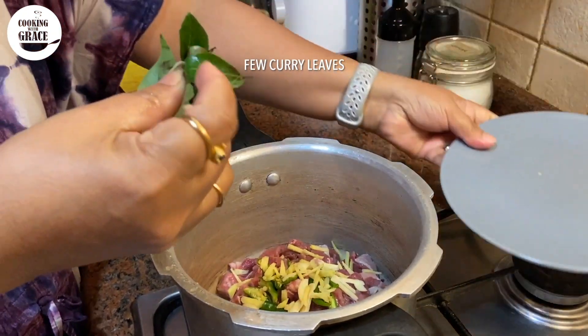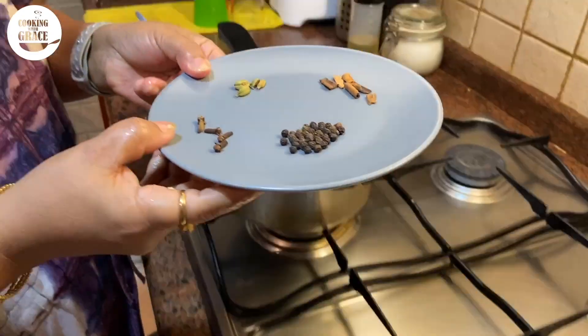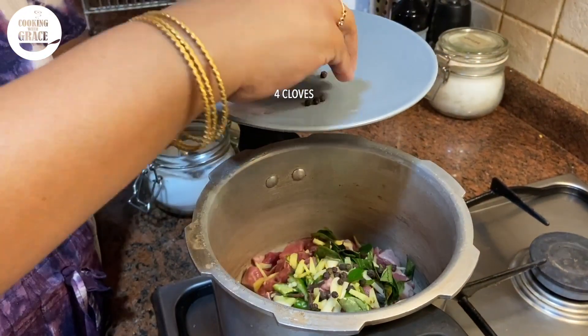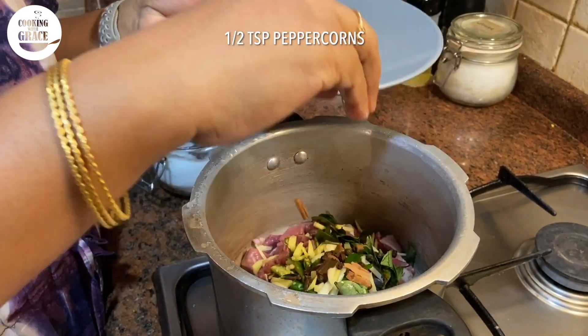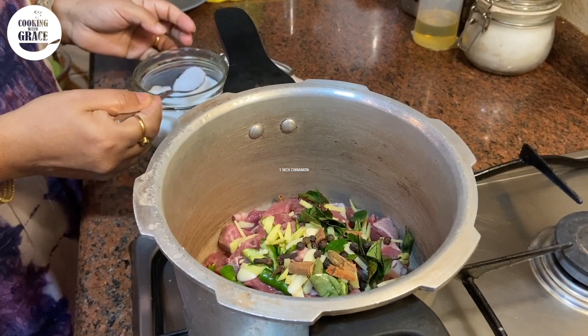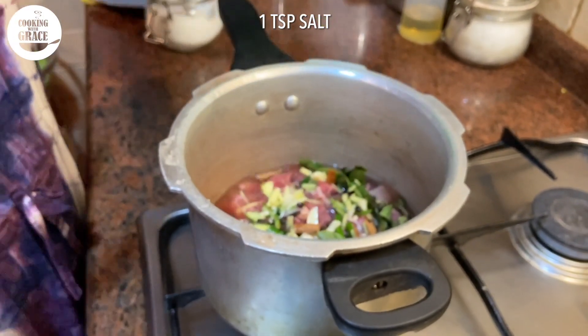Now adding raw whole spices, starting with four cloves, half teaspoon peppercorns, one inch piece cinnamon, and four cardamom. Also adding one teaspoon salt and three-fourth cup of water.